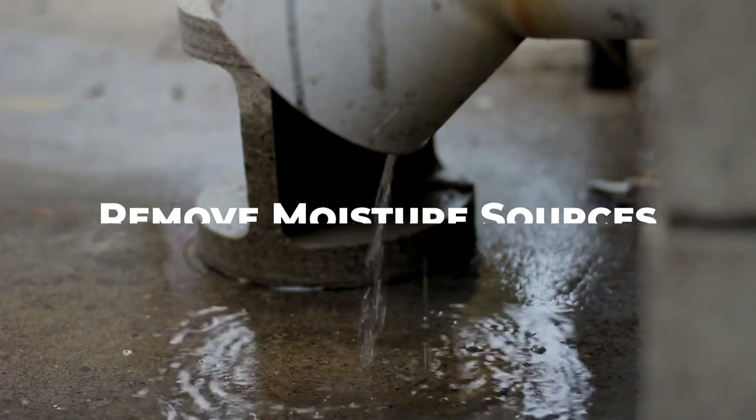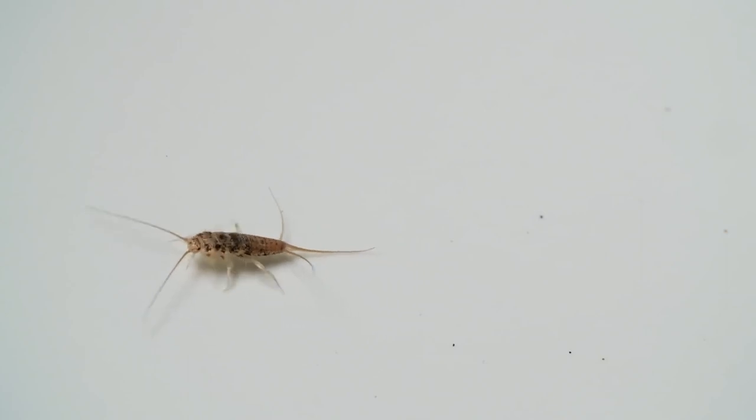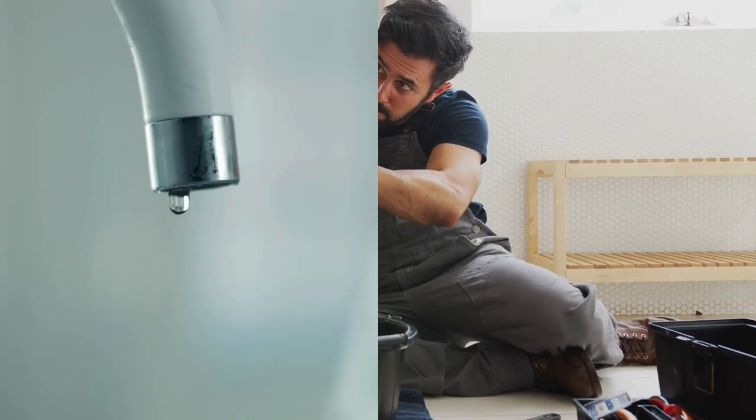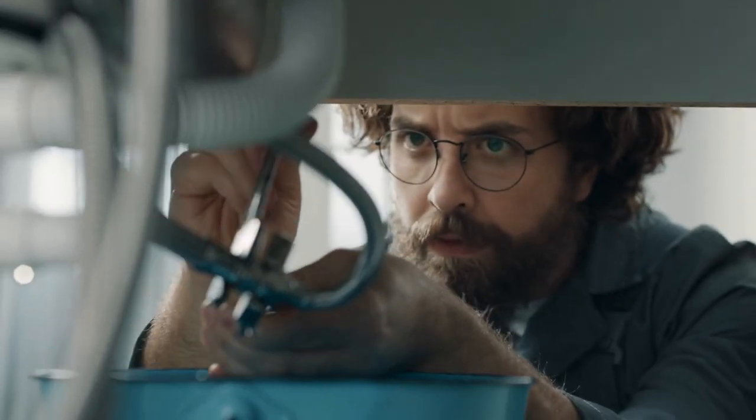Remove moisture sources: Silverfish are attracted to moisture. To get rid of silverfish in the bathroom, fix any plumbing leaks, such as dripping faucets or leaky pipes. Reducing moisture is a key step in their elimination.